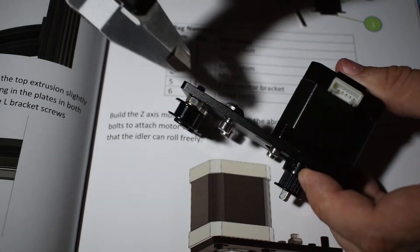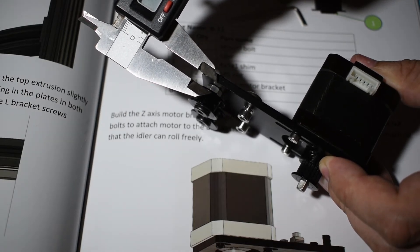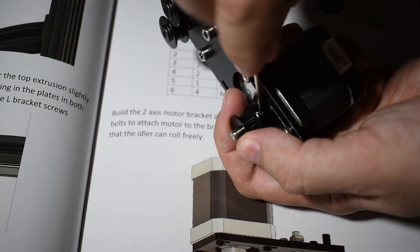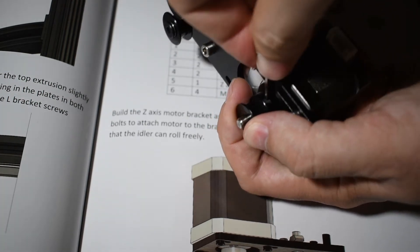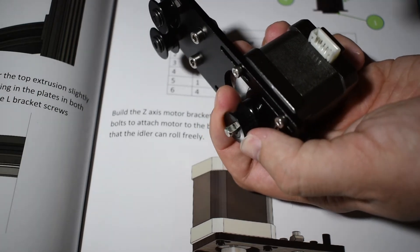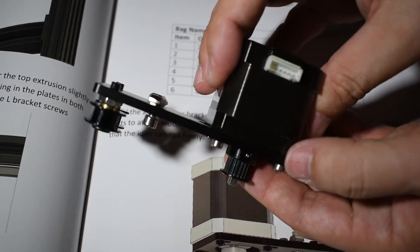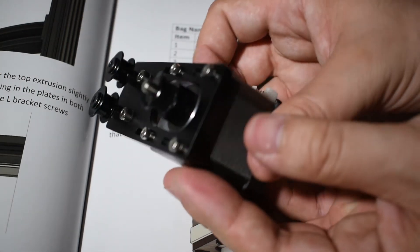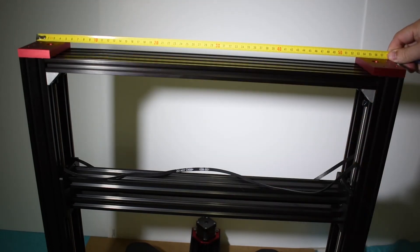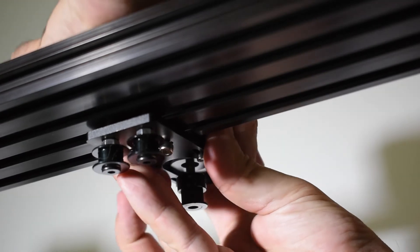Adjust the Z motor pulley to the same height as the two idlers. Tighten the side screws and make sure that the pulley is not touching the stepper motor. Find the center of the top profile and use a pencil to make a small mark. Secure the Z motor assembly on the bottom side of the top profile.